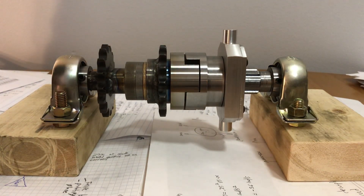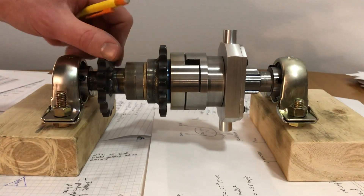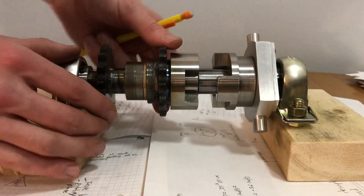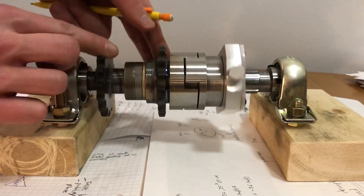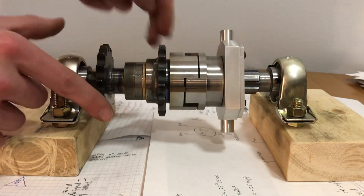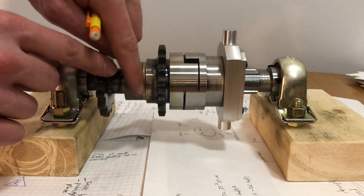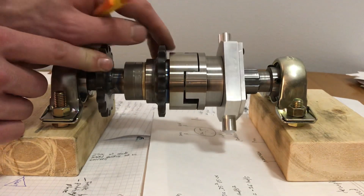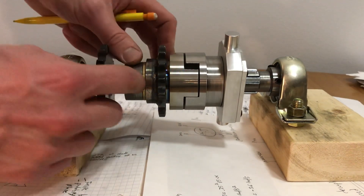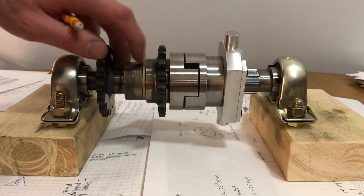I'll talk about a few design points worth keeping in mind for anyone building something like this. Since this output sprocket doesn't actually spin relative to the main shaft when the clutch is engaged, it's almost as if it's rigidly connected to the shaft with no relative motion at all. That means the bearing here doesn't actually spin under load, so you don't need a heavy-duty bearing. A bronze bushing with only its internal oil pores for lubrication is quite sufficient.